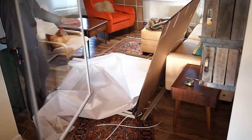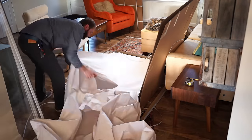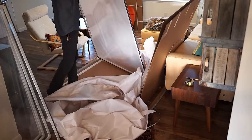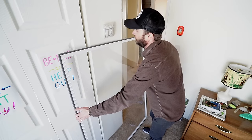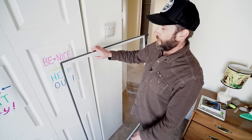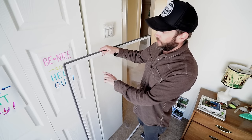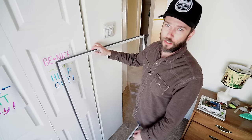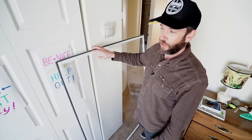The window inserts come packaged really well — wrapped with paper and cardboard so they won't damage each other or get damaged in transit. The insert itself is an extruded aluminum frame with a vinyl film in the middle. The vinyl film is stretchy — you can poke it, you can clean it, the kids aren't going to mess it up. It's really durable and strong. It goes into the opening with no tools and no fasteners; it just presses against the side of the window with foam tape.